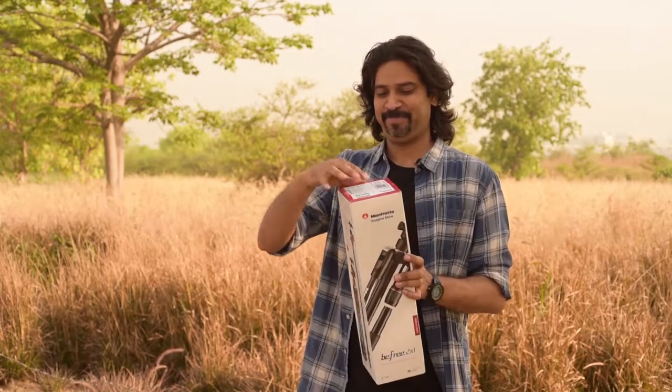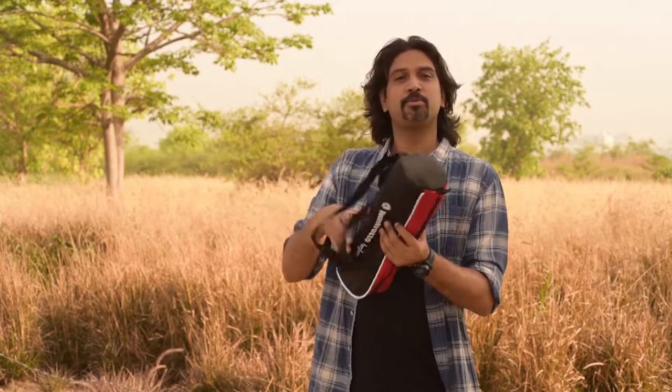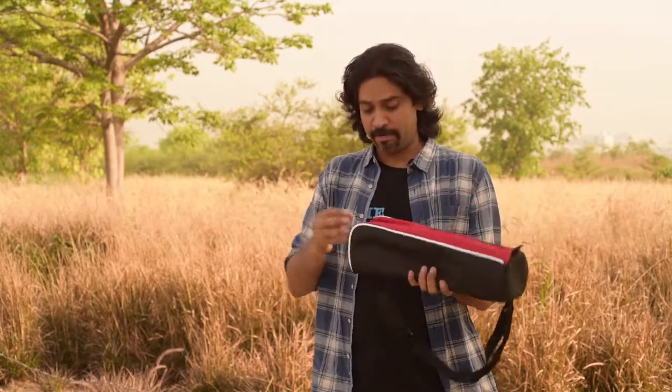Today, we're looking at Manfrotto's BeFree 2-in-1, which is 1.7 kg, which I feel is quite light. So let's see what's inside the box. This comes with a case, which comes very handy while traveling. Let's see what's inside the case.